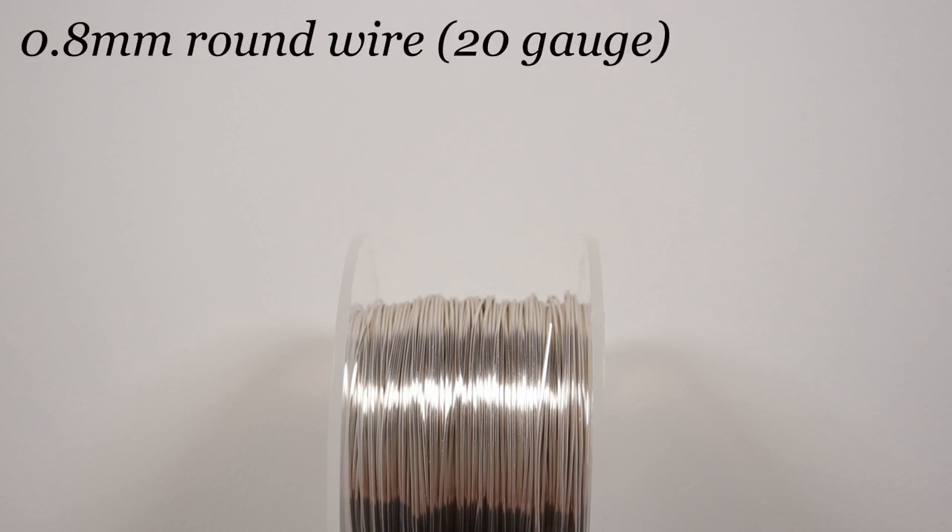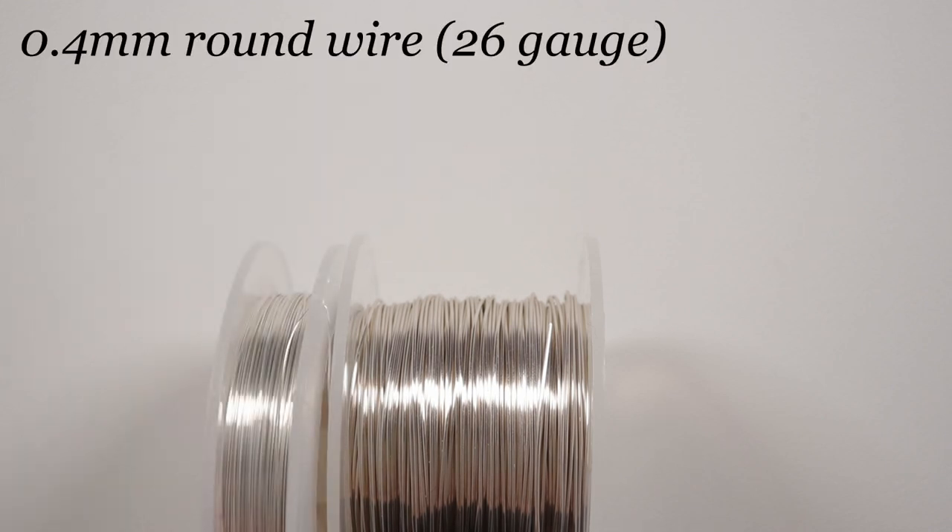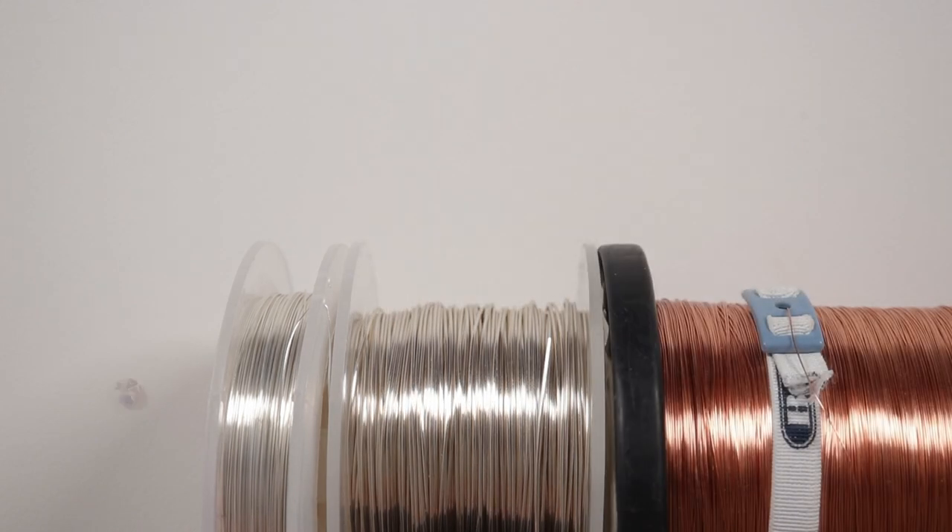So these are the materials that we'll need. The wire I'm using is a regular round wire and I'm using both a silver coated and a copper wire. You can mix your colors however you want to. The first gauge is 0.8mm, which is going to be the base wire for the ring band. I've got a 0.4mm which will be the weaving wire for the ring band, and both of these are silver in my case. I'm also using a 0.4mm in copper.